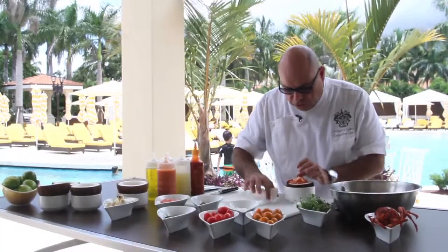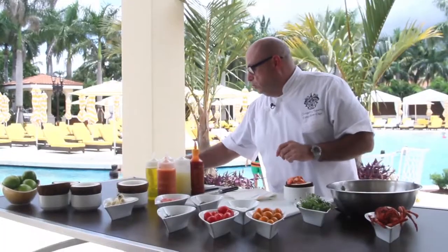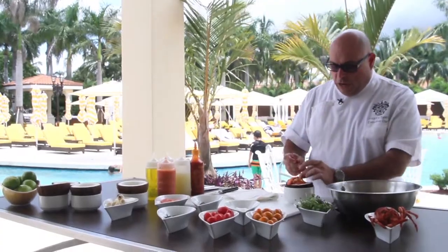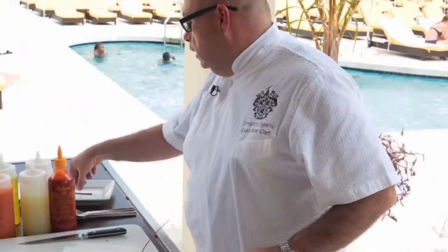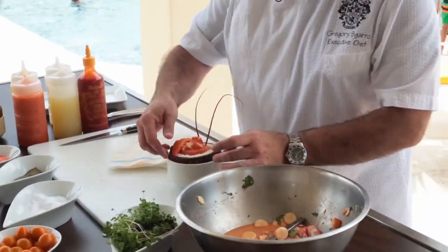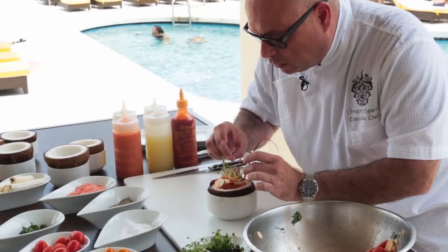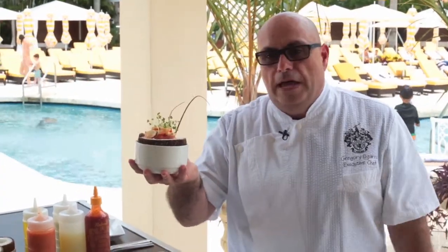You can see the dish is starting to come together. I like to garnish it with a claw on top. I reserved the antennas from when I cooked the lobsters — I just broke them away from the shell. Some nice micro sprouts, which you can find — you can use bean sprouts if you like. And there you have it: lobster and coconut ceviche at the Trump National Doral in beautiful Miami.